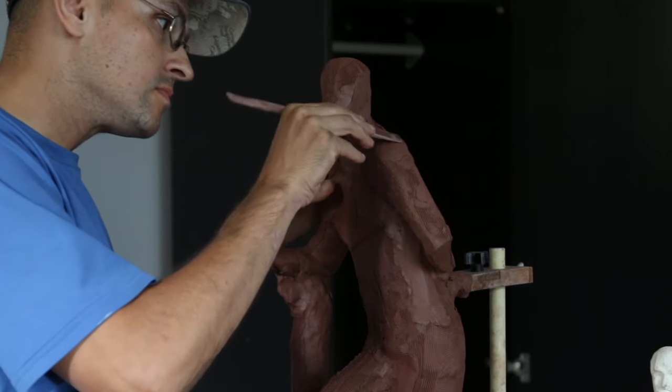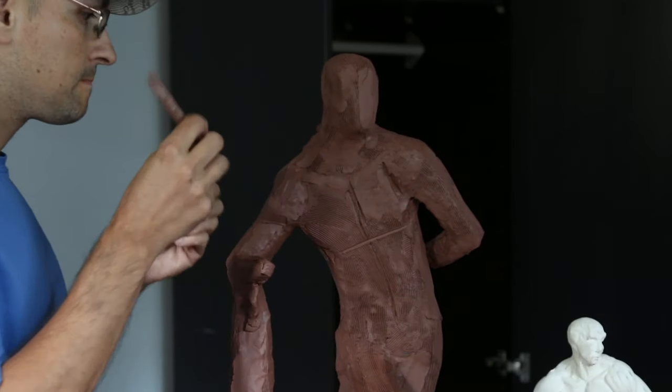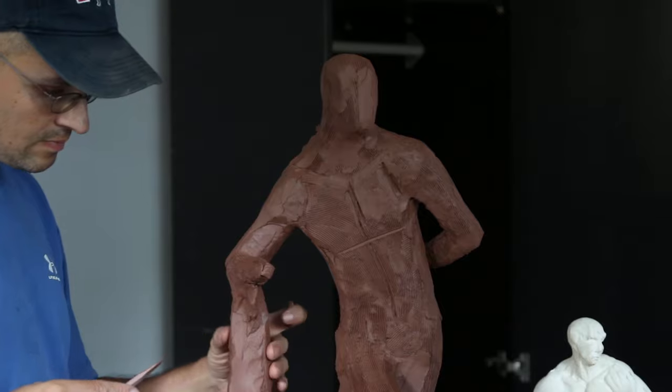In the upcoming videos I will be talking about various anatomical references and various muscles to consider while sculpting. It's very important to know anatomy in sculpture.